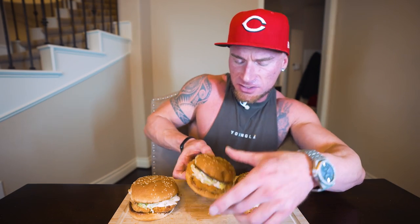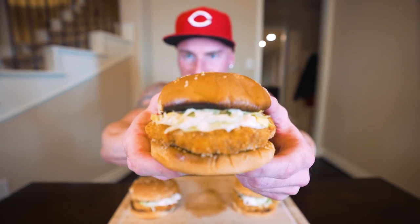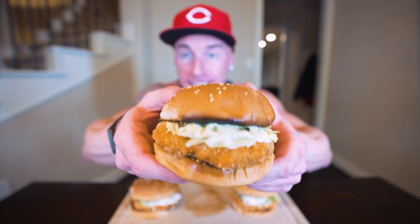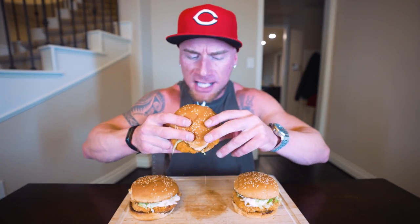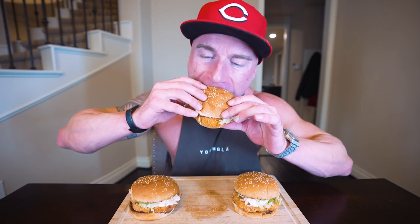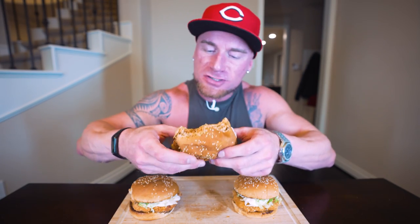Let's get into these sandwiches. Look at that crispy chicken, we've got the mayo, the lettuce — simple yet effective. Wow, this is phenomenal. The chicken's crispy on the outside from the breadcrumbs, but the way we seasoned it actually gives it amazing chicken flavor. The lettuce, the mayo, the toasted sesame seed bun — it really doesn't get much better than this. This is absolutely phenomenal. My girlfriend likes McDonald's but we're trying to eat healthier, and I've been making these the last couple of days tweaking the recipe and we are in love with it.